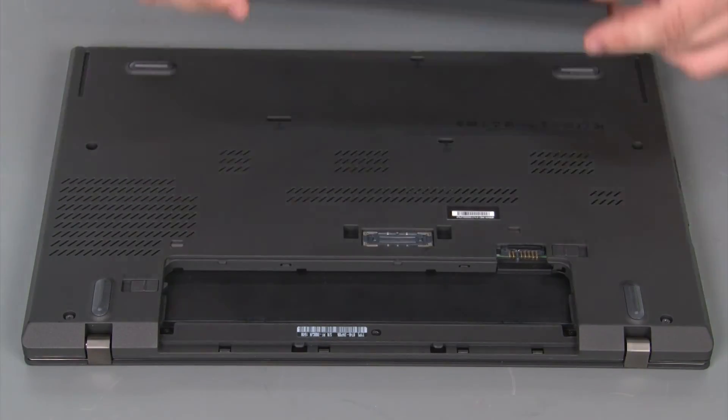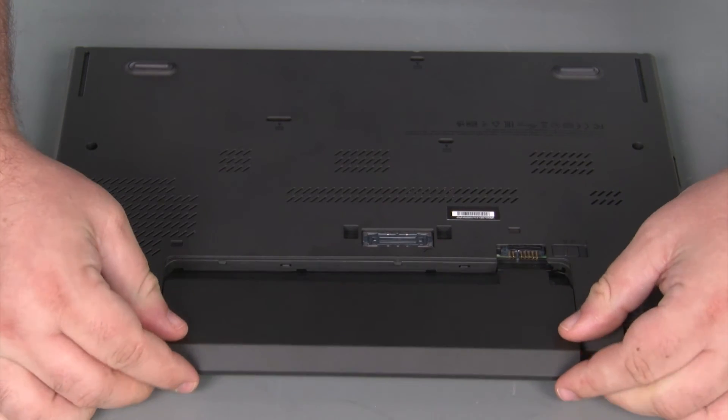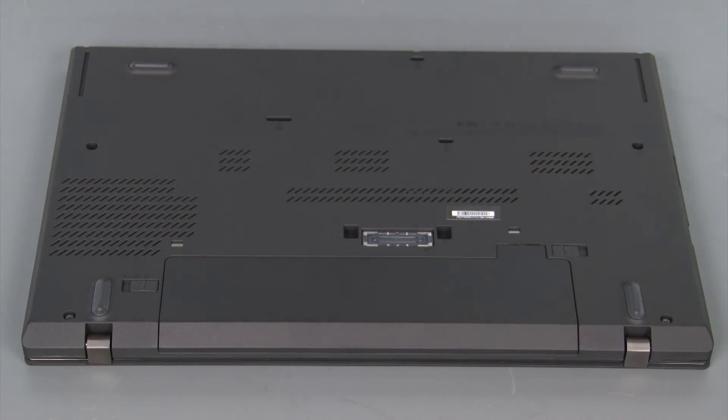Now we're going to align the battery pack with the bay and slide it in until the switch is locked into place.